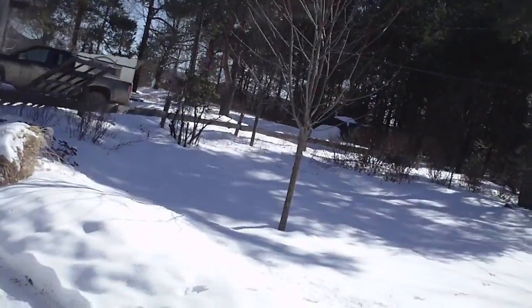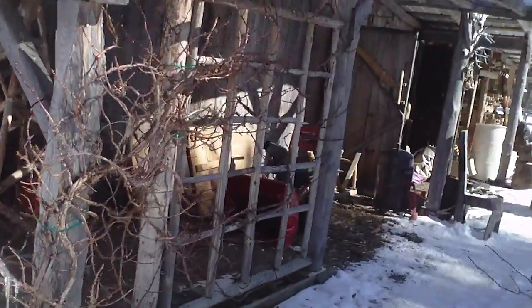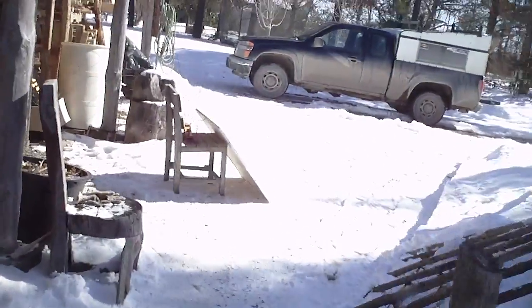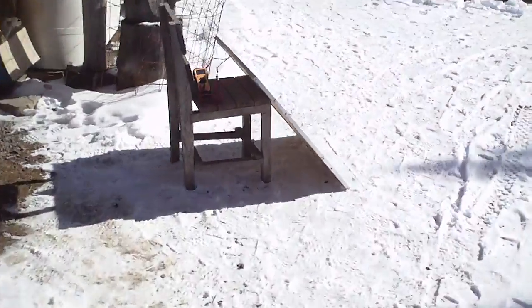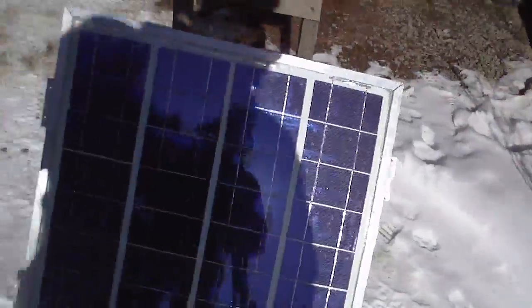I got it over here in the sun. So it wasn't so bad to make. This is the finished product — that's what it looks like.